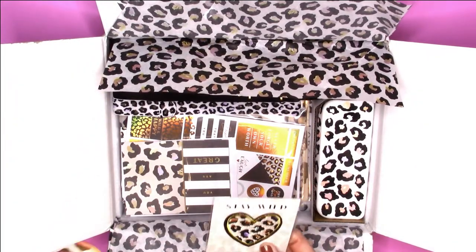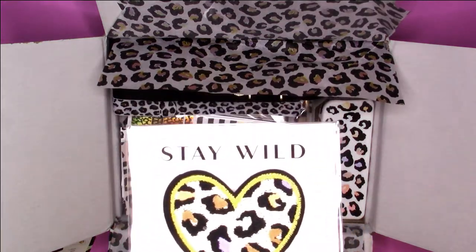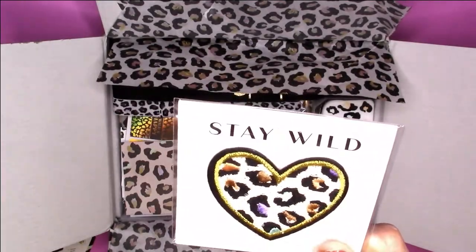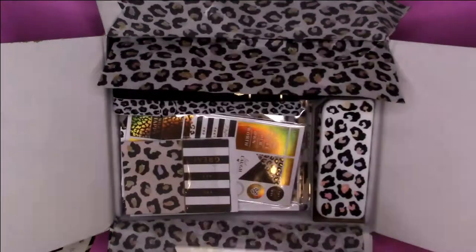Ooh, what is this? Is this a patch? Yes — you get an embroidered patch. It does have gold stitching, not foil, but it's so pretty. I love that.